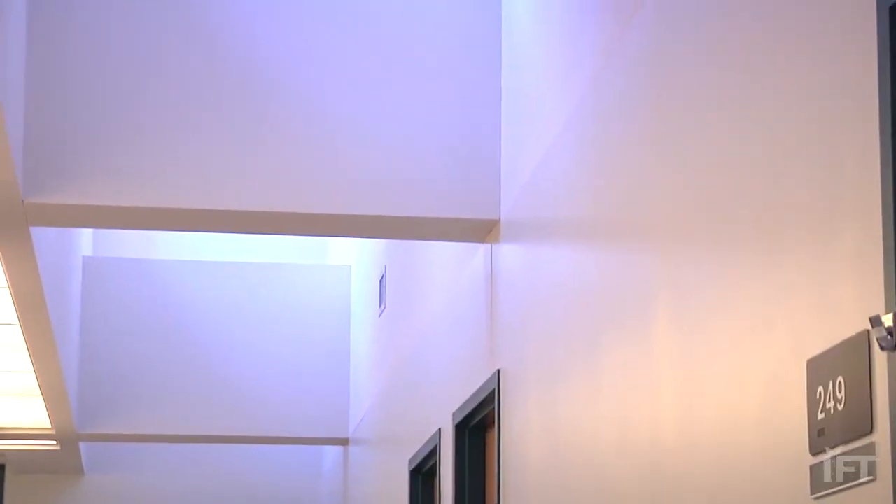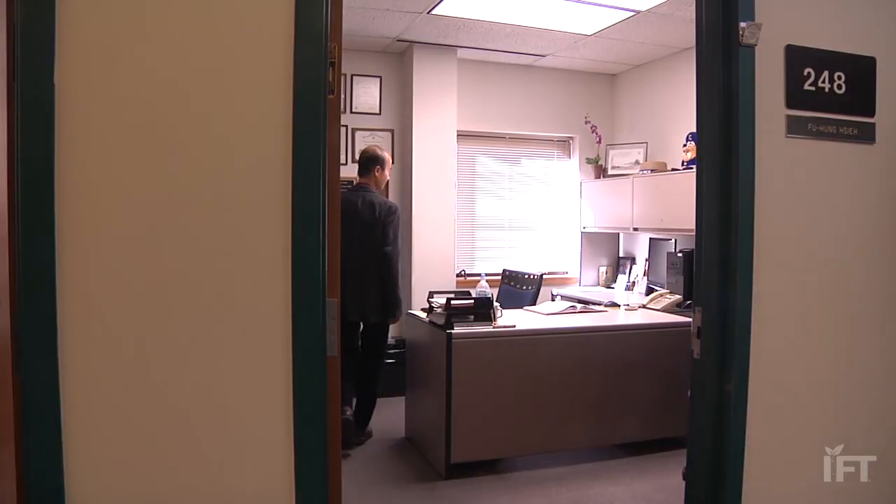I think food science is relevant to our daily life. And if I could make contributions — make safer food, make better food, or make the food process more efficient — I think that would be a good contribution I could make.